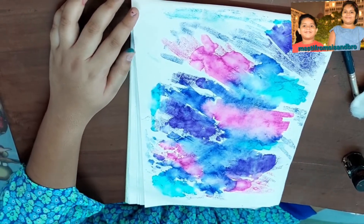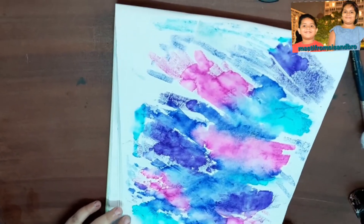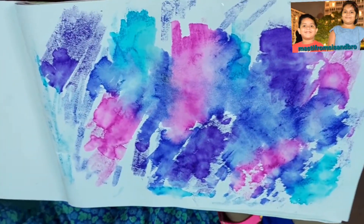Now I am opening it slowly. See — wow, it's beautiful and it's clean! Wow, a beautiful result! Now I'm taking a paper and making some stencil art.